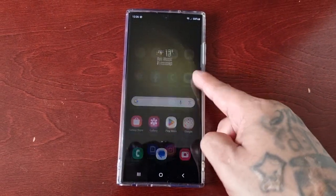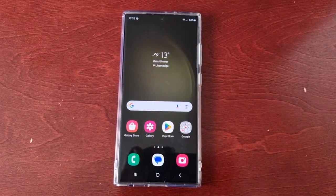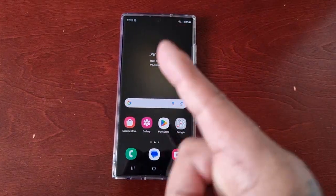It's your boy the Android Doctor back again with another video. I'm here with the S23 Ultra and I have a very useful tip for you all. In this video I'll be showing you not one but two ways that you can enable the call waiting feature.